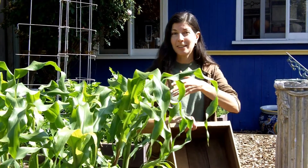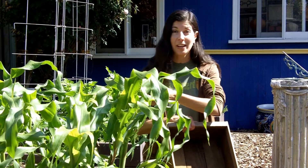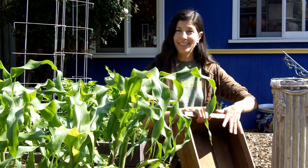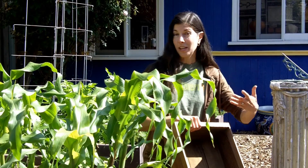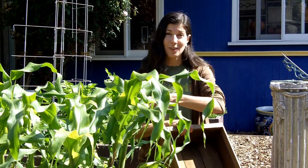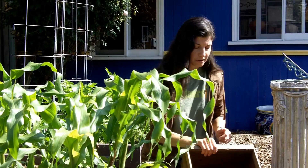Then you can transplant it out into the garden, which is what we did because we had a cover crop growing here that wasn't ready to come out yet. So we started the seeds in the flats. They spent a few weeks germinating and a few weeks growing, and then we transplanted them into the garden once the cover crop came out. Save time, save space, all that stuff.